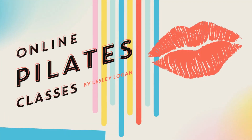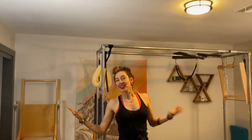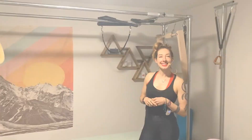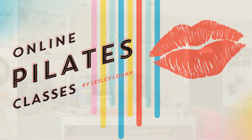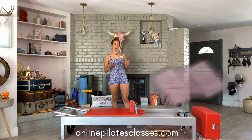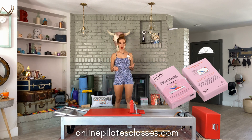Hello, I'm Lessa Logan. Today we're doing Frogs in Circles here on The Reformer. If you're joining us from the onlinepilatesclasses.com flashcard deck of exercises, you'll see this comes after long spine massage.